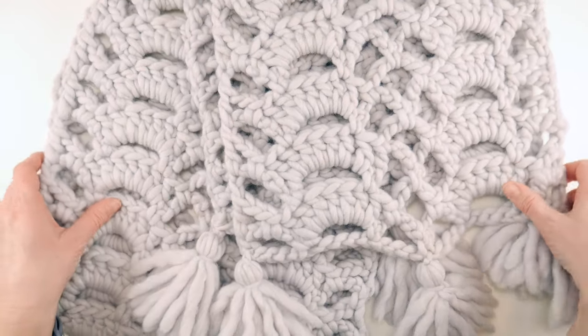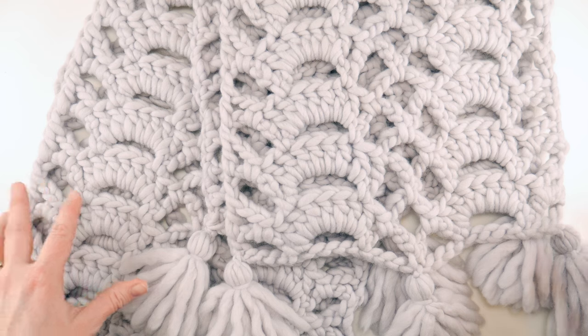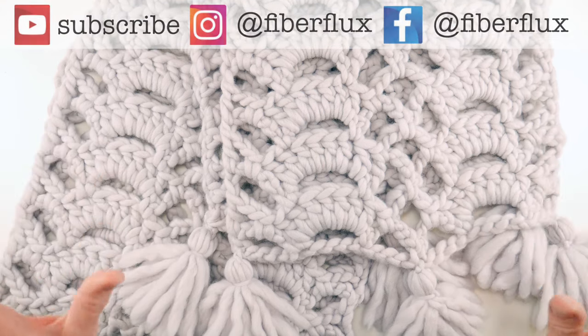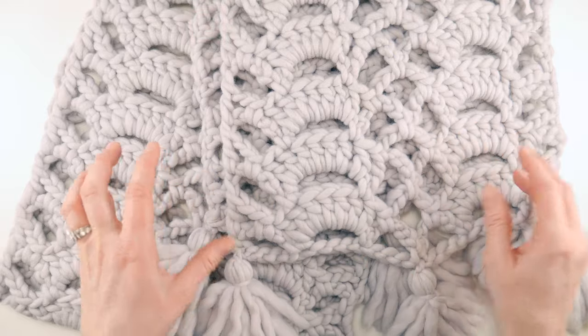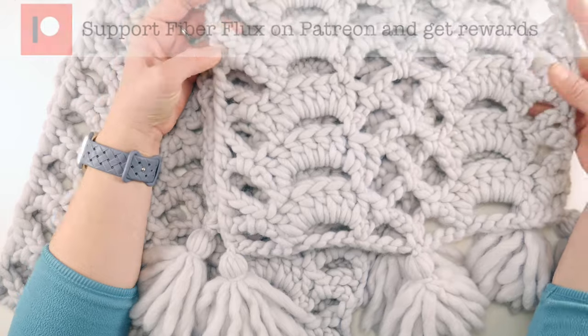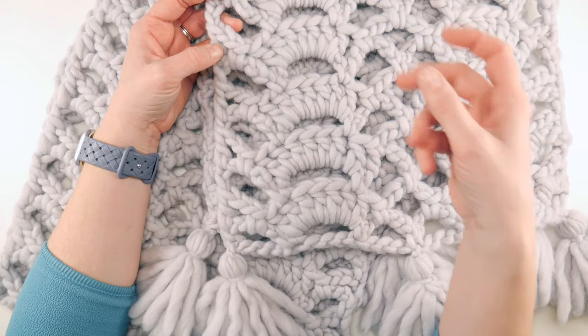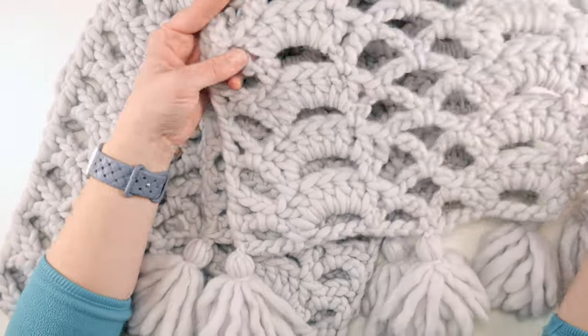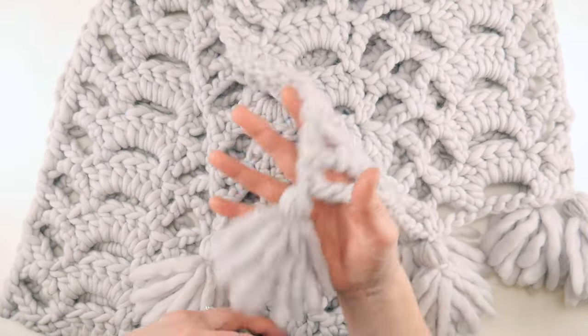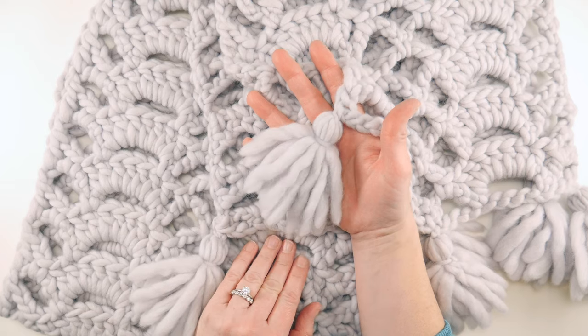Hi everyone, it's Jennifer from Fiber Flux. In this video I'm going to show you how to crochet the Peaceful Day crochet scarf. This is a super cozy, warm, and fun-to-stitch-up scarf. We're going to be making this in some chunky lace — usually when you think of lace you think of something delicate, so this is a fun interpretation of a lace stitch, and we have some fluffy tassels at the bottom.